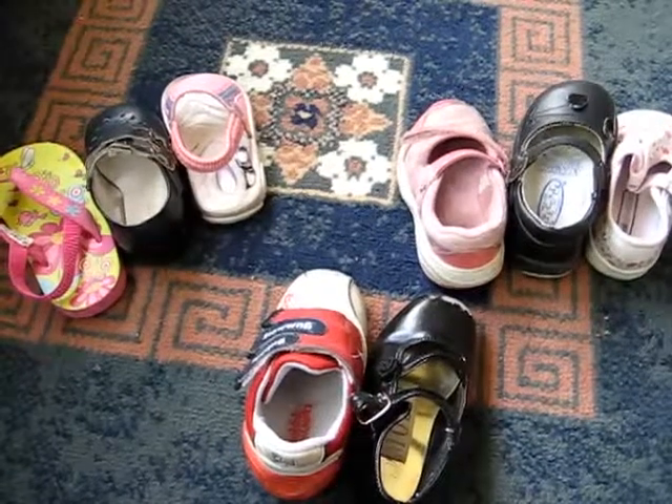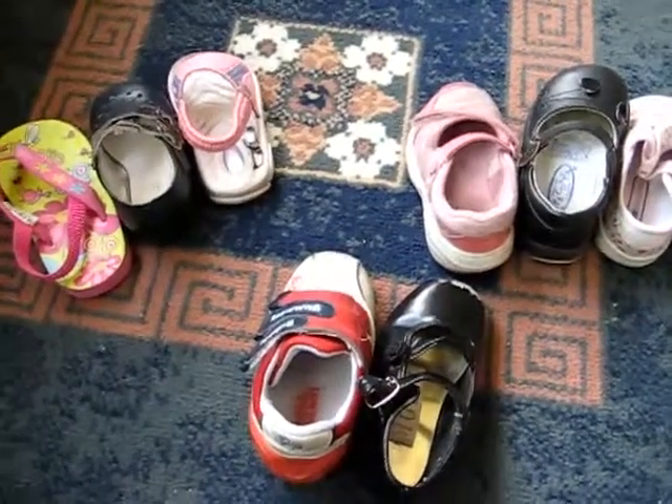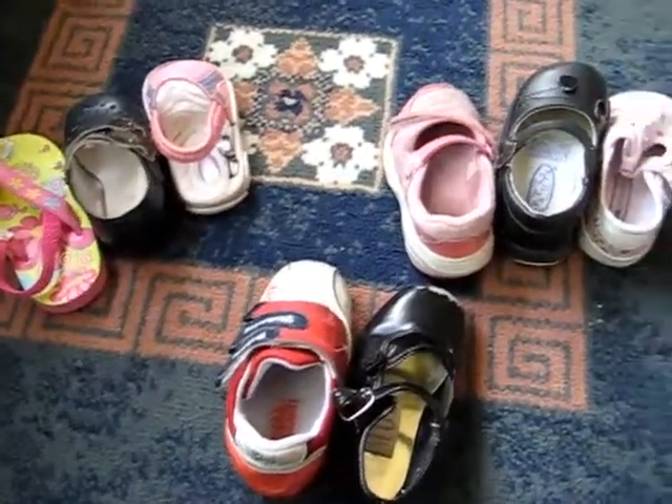She was a little old for that, so we learned and practiced our left and right with our shoes.